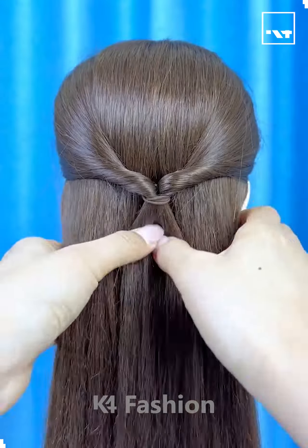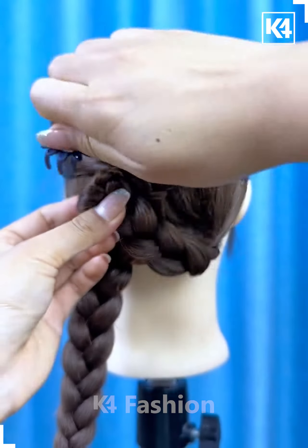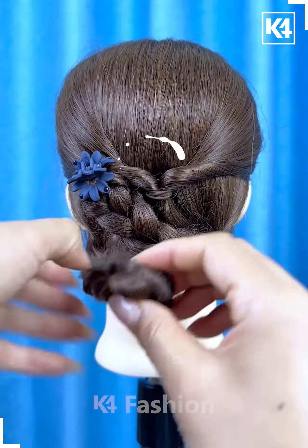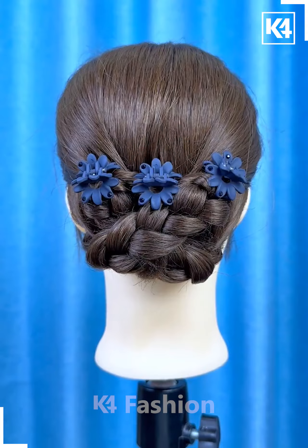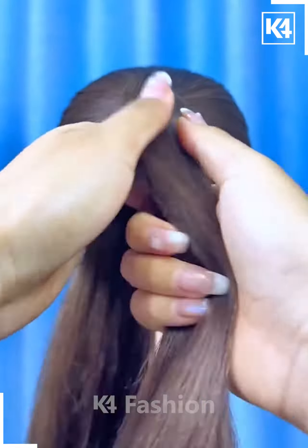Hello everyone, welcome back to our Facebook page. Take the hairs from the sides, tie it on the back, rotate it, then divide them into two parts and make the plaits. Fix them on the top and it's ready.